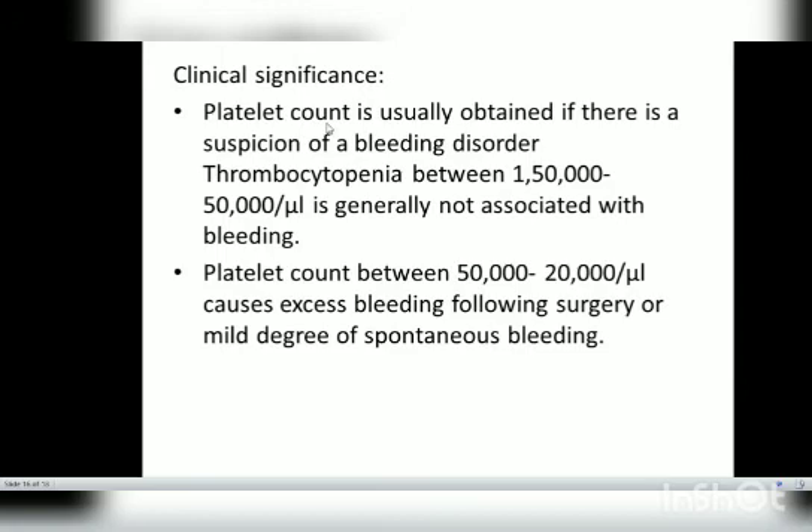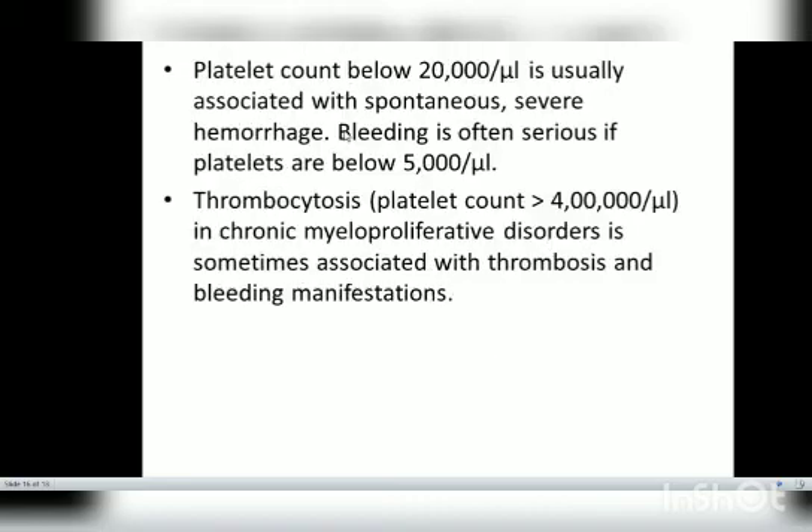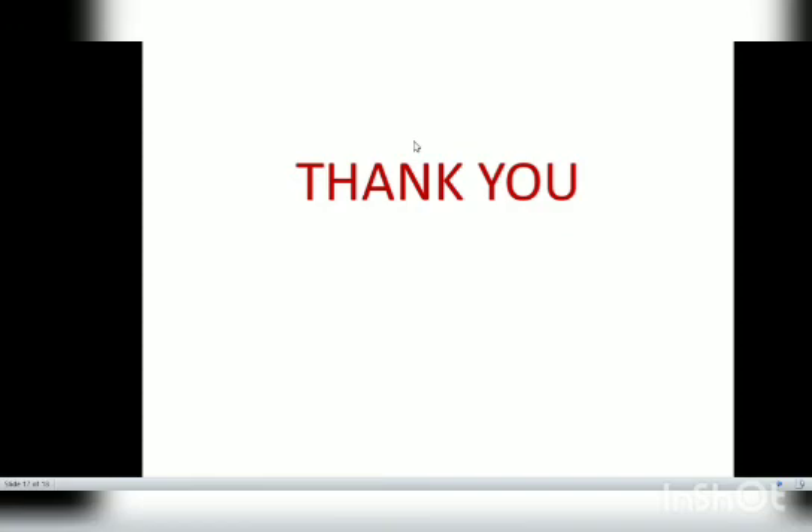Regarding clinical significance: platelet count is usually obtained when there is a suspicion of a bleeding or hemorrhagic disorder. Thrombocytopenia — a decrease in platelets — is generally not associated with bleeding at mild levels. Platelet count between 20,000 and 50,000 per microliter causes excess bleeding following surgery or mild spontaneous bleeding. Count below 20,000 per microliter is associated with severe hemorrhage, and the situation is often serious if the count falls below 5,000 per microliter. Thrombocytosis — an increase in platelet count — can be seen in chronic myeloproliferative disorders and is sometimes associated with thrombotic manifestations. That's all about platelet count using the Neubauer counting chamber.